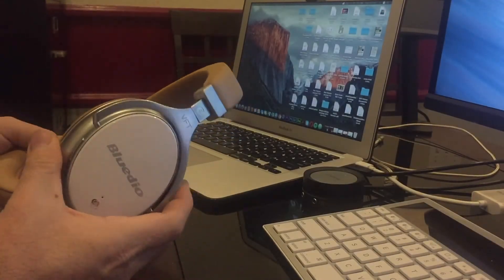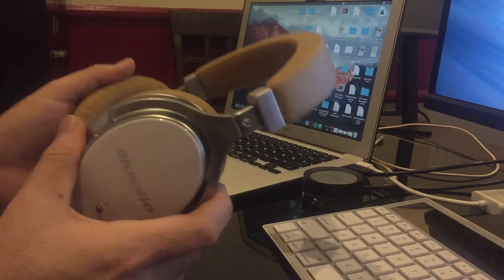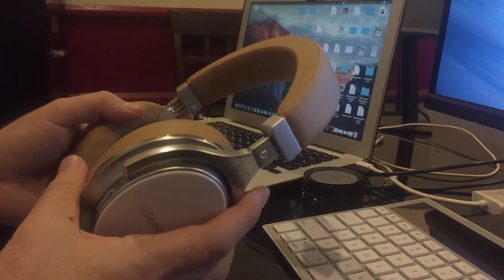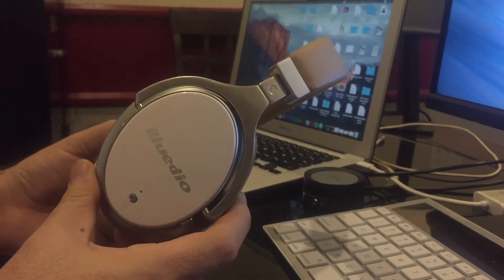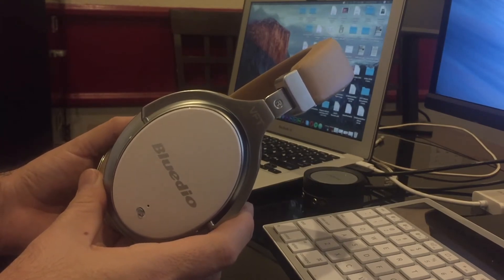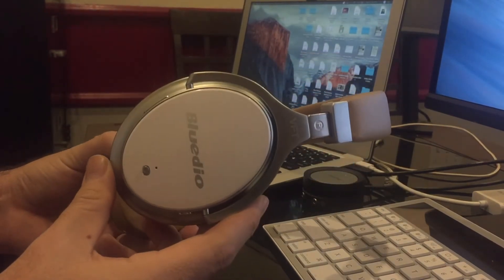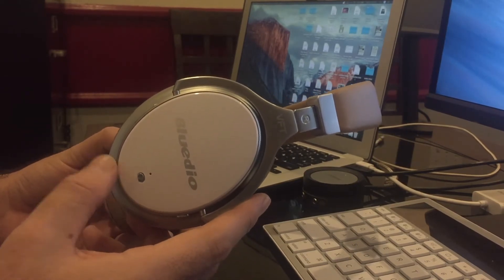I just tested some bass-heavy songs on these, and honestly it does sound really good on bass. I'm not going to compare them directly to Beats or Bose because those are high-end products, but overall the bass is decent enough to almost compete with them.